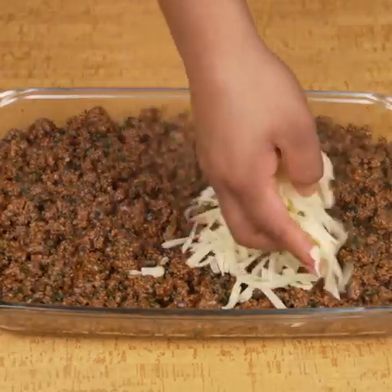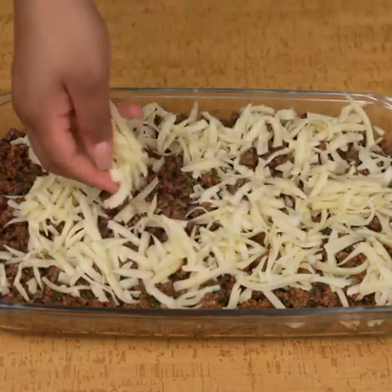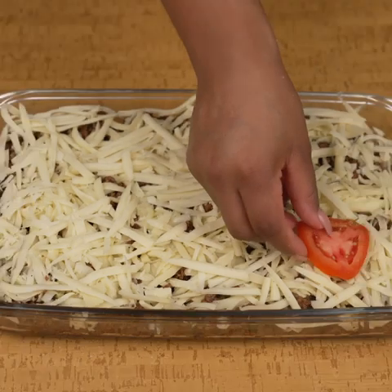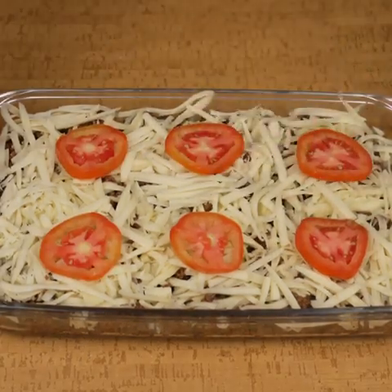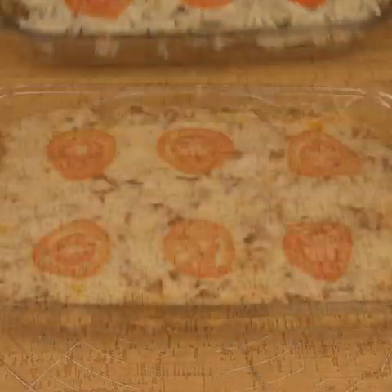Once the ground beef is spread, I will add grated mozzarella cheese, spreading it well until the meat is covered. Finally, I will place some tomato slices on top — though this is optional. I will put the baking dish back in the oven for 10 minutes or until the cheese is au gratin.